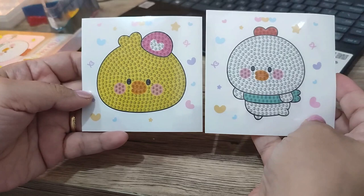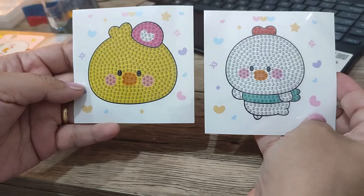Here are the diamond painting kit sheets. Again, they're very small — it doesn't ask for a lot of commitment if you're very new to diamond painting.